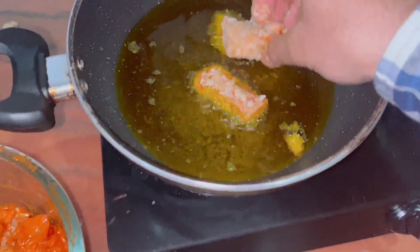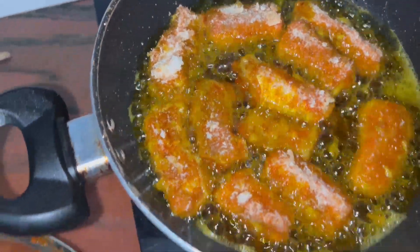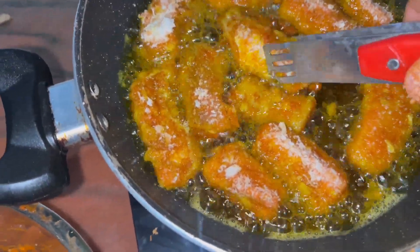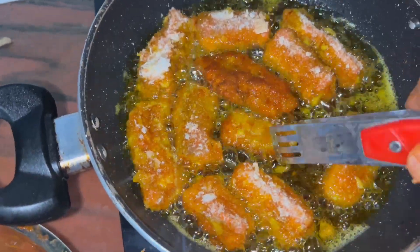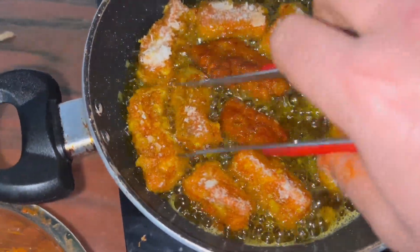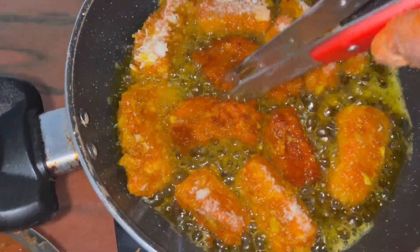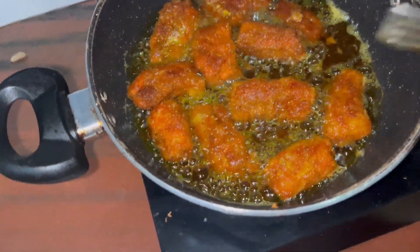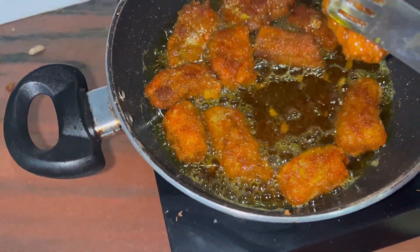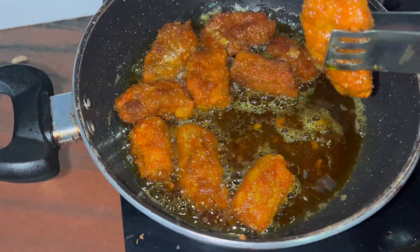We have to fry it properly so that the fish will be properly fried. A few moments later — this is probably fried from one side. Now I will turn it on the other side. Look how beautiful the color came. This is the fish fried. Now we will turn it onto the plate. The time is also reached, this is why we will turn it on the plate.